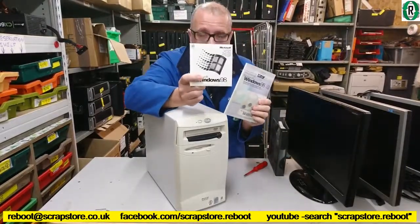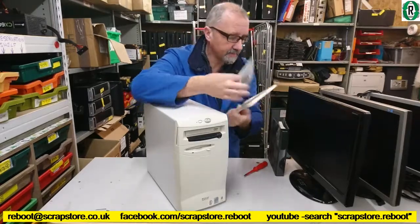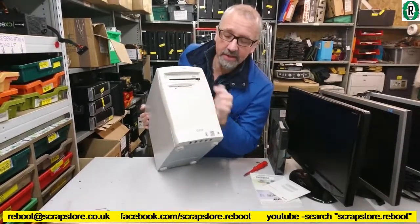Windows 98 — not second edition, doesn't look like — and the manual for that. Here it is. Tiny! I had a Tiny computer.